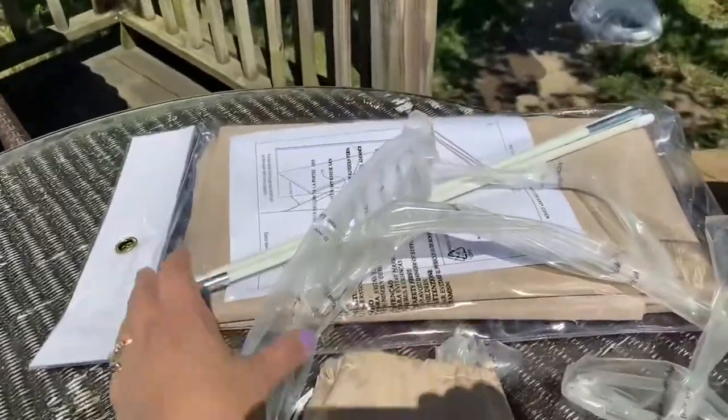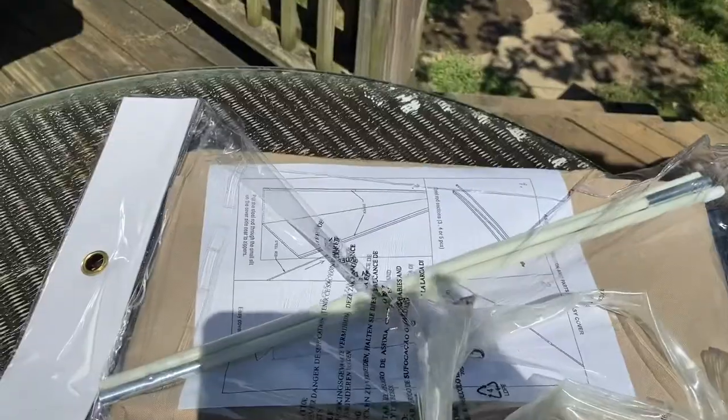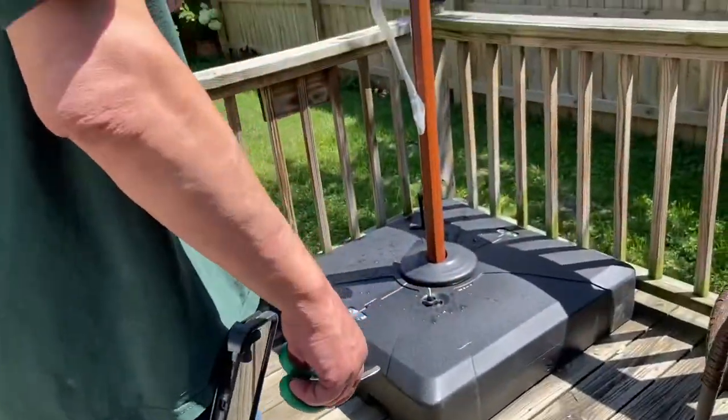This is included in the package, and when you fold the umbrella, you will use the cover.